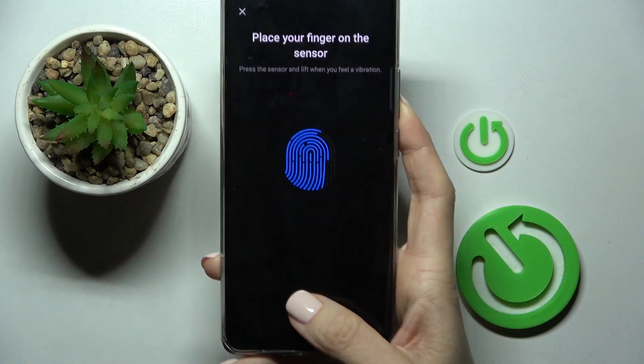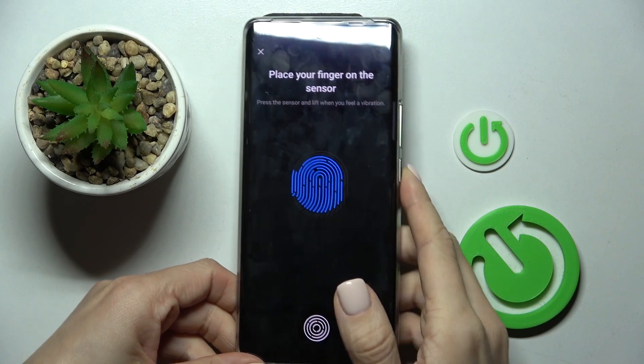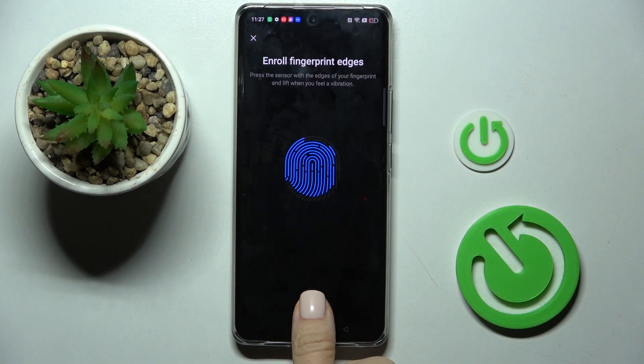You can do it in several ways. You can just hold your phone like this, or if it's comfortable for you, you can smoothly keep tapping like that.